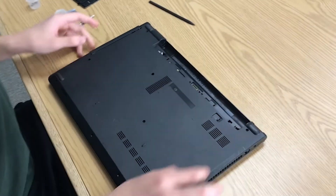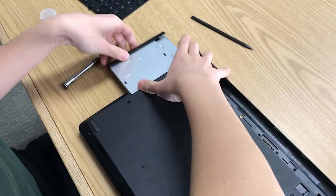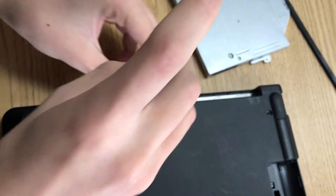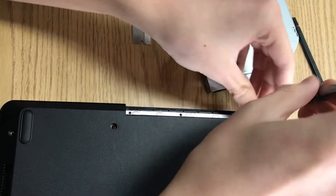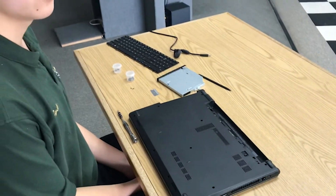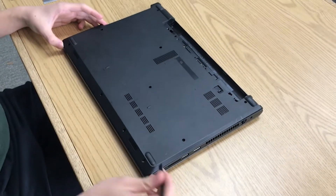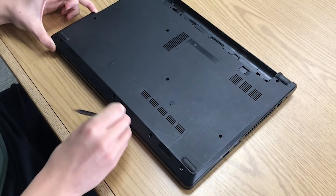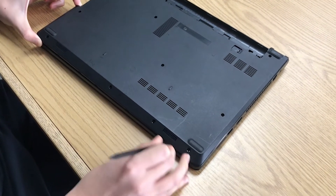After you've taken out all the screws, you want to pull out your optical drive. Once you've taken out those three, you're done removing the screws from the bottom. Once all the screws are removed, we're going to take off the actual bottom case. We're going to find a plastic object, put it in here, and make a ring around so that all of the locks come unlocked.